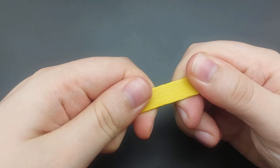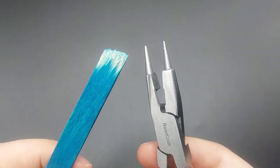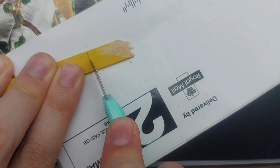Break the stick with your hands or with the help of pliers. If you want a clean cut on one side, use a craft knife and score the wood until it cuts all the way through.